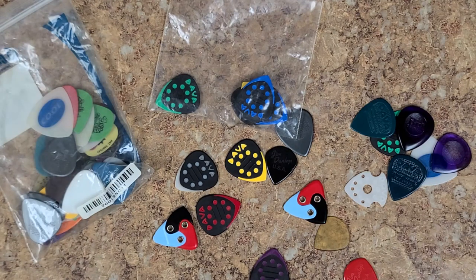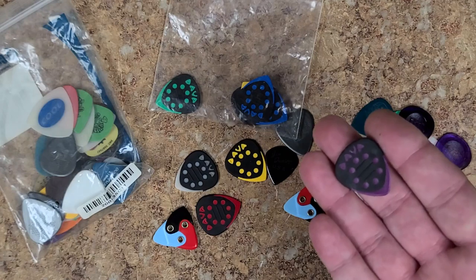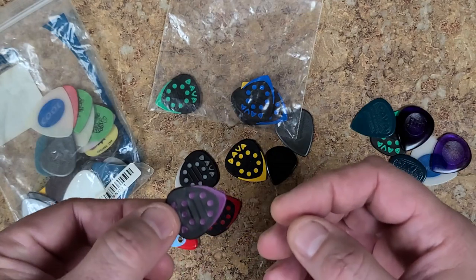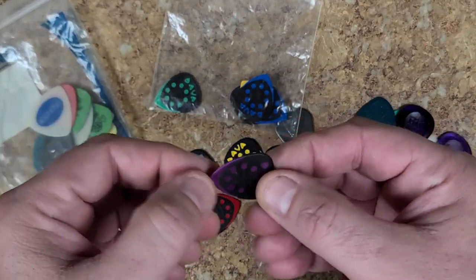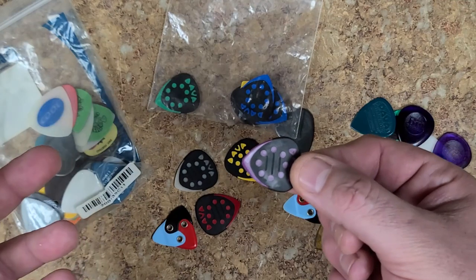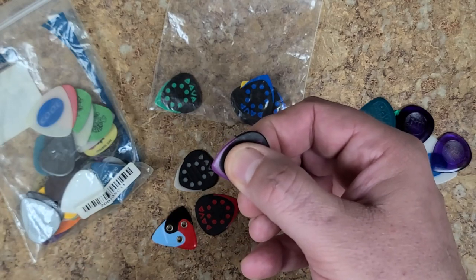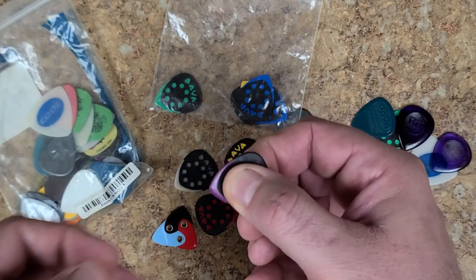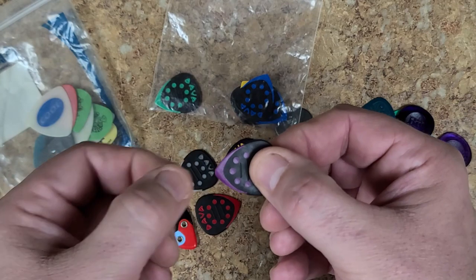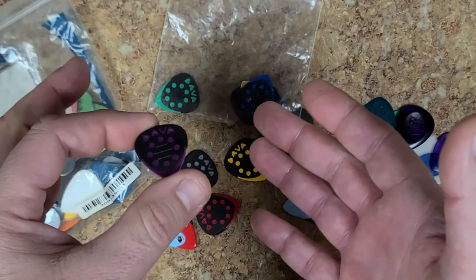The picks I kind of fell for towards the end of my practicing were the Davia picks. They're pretty flexible, and what's nice is you have the flexibility of using one pick for different genres of music. Hold it closer to the tip and you've got more of a metal feel with a thicker pick. Move it toward the center and you have a little flexibility. Move it toward the back and you've got even more flexibility.